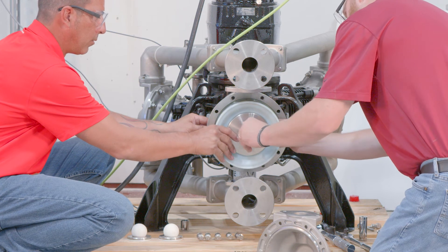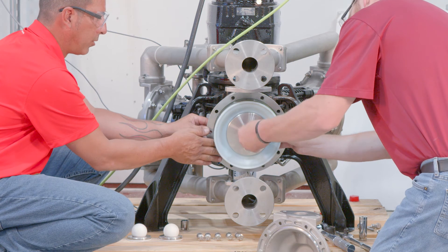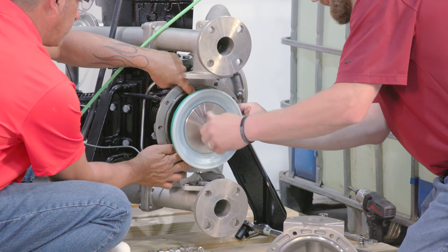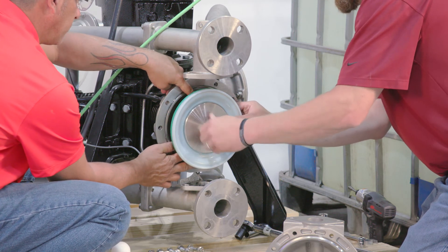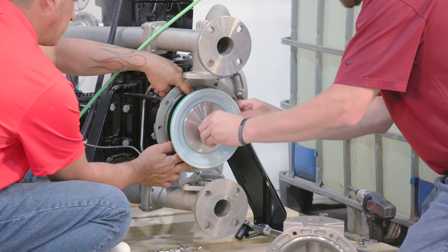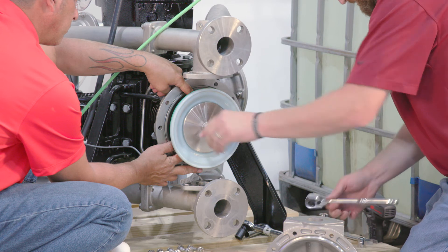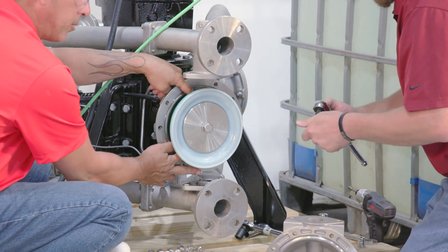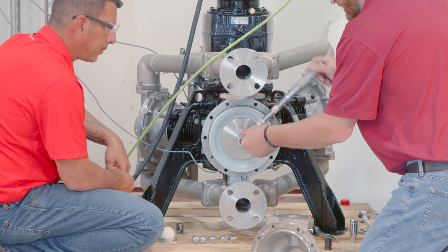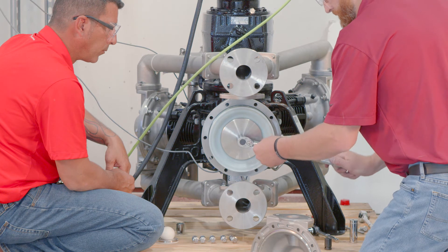Screw washer and secure it with diaphragm bolt (part list item number 14). Note: ensure the diaphragm is centered while tightening the diaphragm bolt to prevent damage of the diaphragm. Ensure o-ring (item number 3) is placed onto the bore seal and o-ring (item number 4) is placed onto the face seal groove of outer diaphragm washer (item number 6). The dowel pins need to be aligned between the piston and the backup washer prior to tightening the diaphragm bolt.